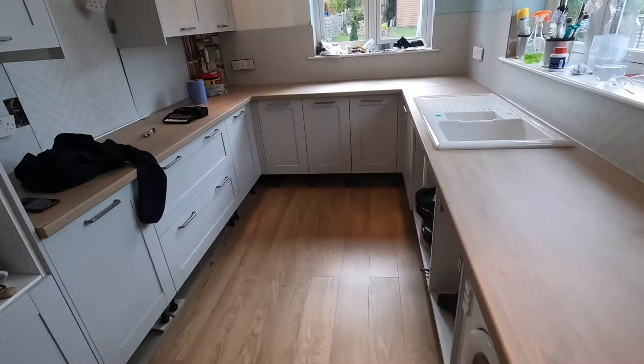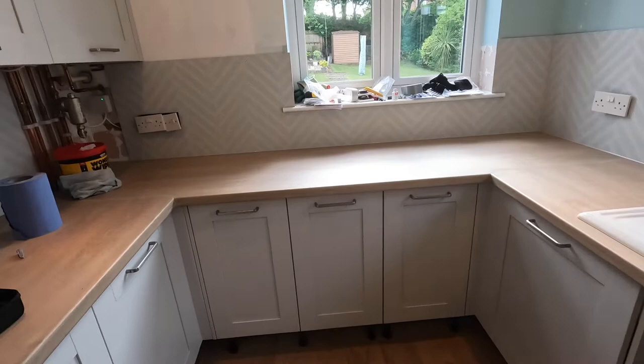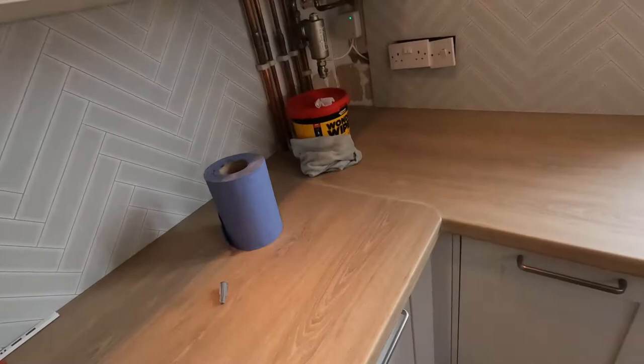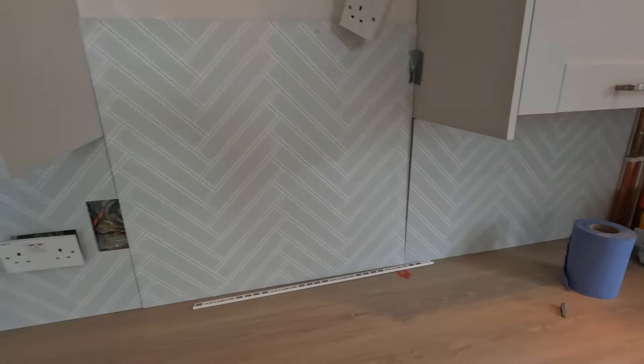Let me show you how the worktops look with everything in — the sink is in, I'll show you the silicone for the sink in just a minute. The splashback is all in apart from the left side, which needs to be replaced because of the colour issue — you can see that piece hasn't been stuck down yet.